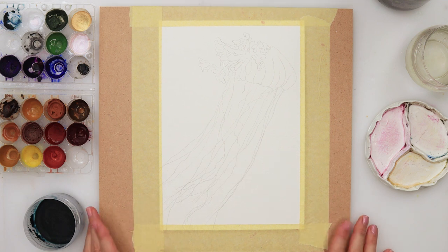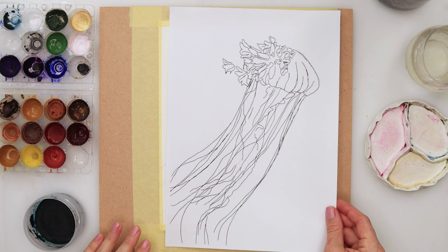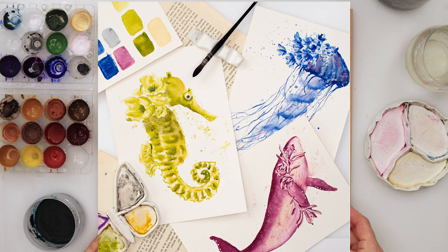Hey guys and welcome to my channel and to this video. This is the second one from my three sea creatures painting series, and today I'm painting a jellyfish.